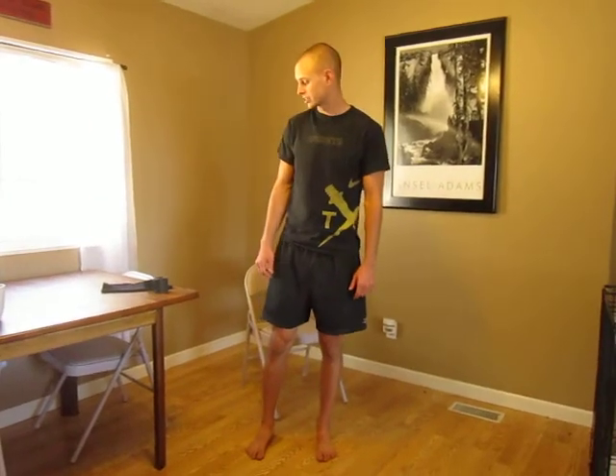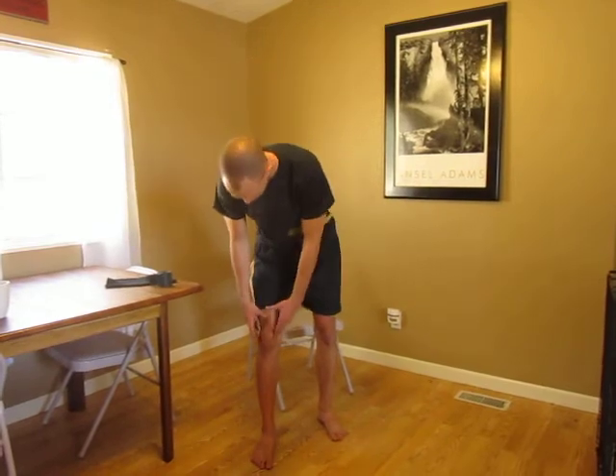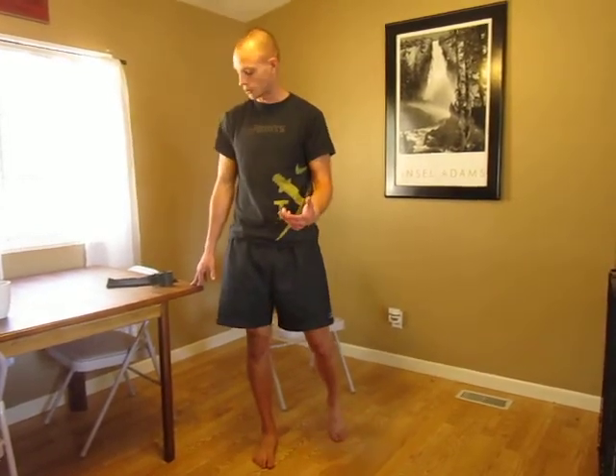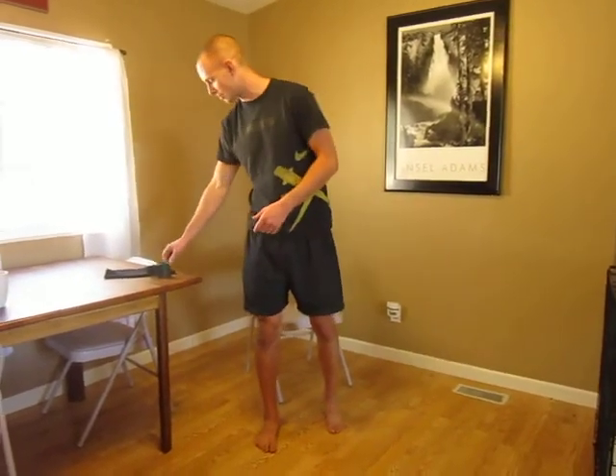Seth K here with The Ranch Athletics. The other day I actually tweaked my knee and it swelled up a pretty good size, about the size of a softball. So I just want to take a minute and show you what I was doing to treat that and get things moving, and hopefully you can take a few things away from that.